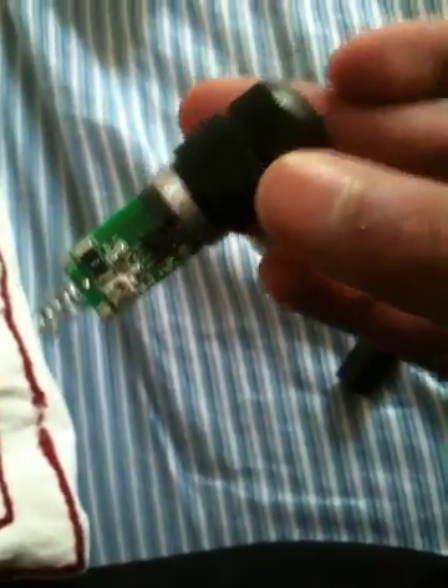Then you want to give it a little blow just in case some dust has got on it. Then it should be all clean. Then put the front back on delicately so you're not breaking anything, and screw it on as usual.